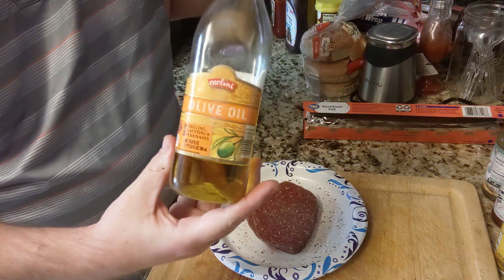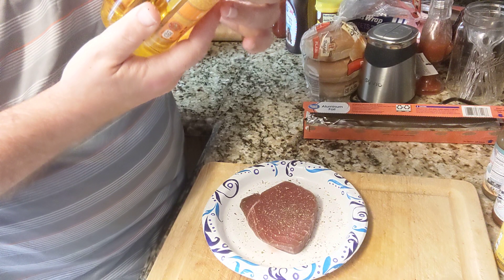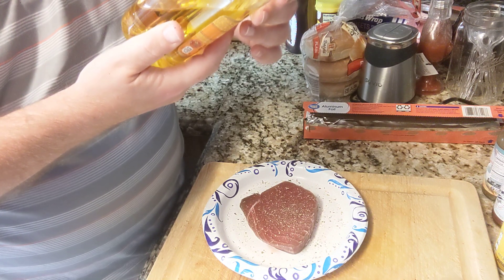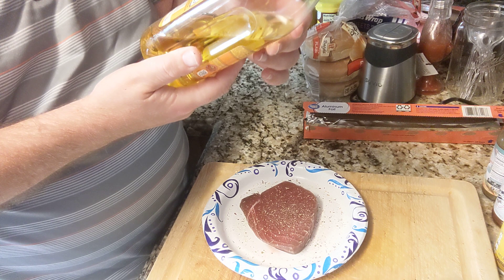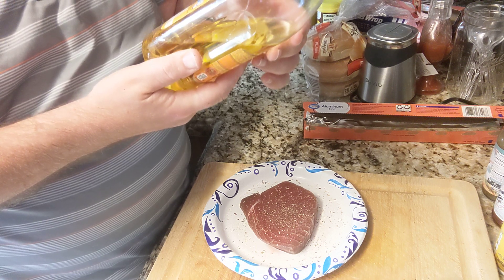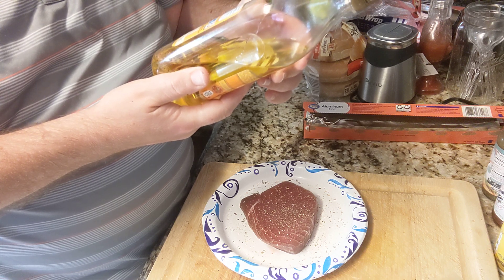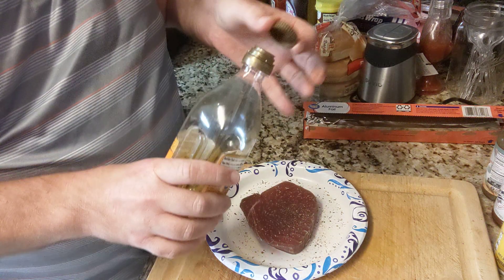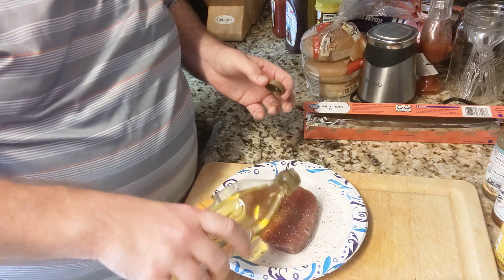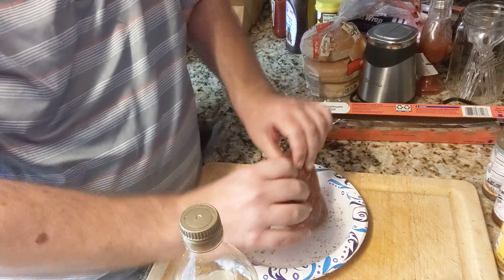See the brand — it's called Carlini, I think. I don't know what store that comes from. It claims extra virgin olive oil from Aldi — country of Argentina, Chile, Greece, Italy, Morocco, Portugal, Spain, Tunisia, and Spain. This is really good for steaks and fish. It's really light — you get the real flavor of the fish and the steak if you're going to do a steak.